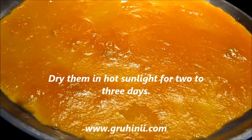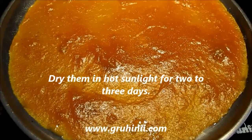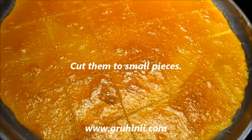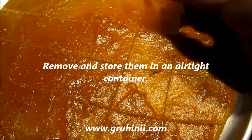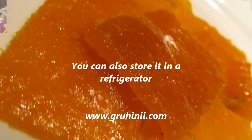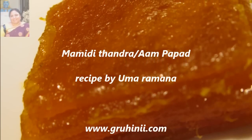Dry them in hot sunlight for 2 to 3 days. Cut them into small pieces, remove them, and store in an airtight container. You can also store them in a refrigerator.